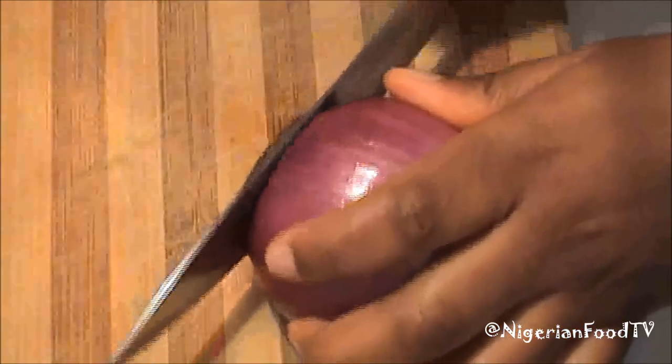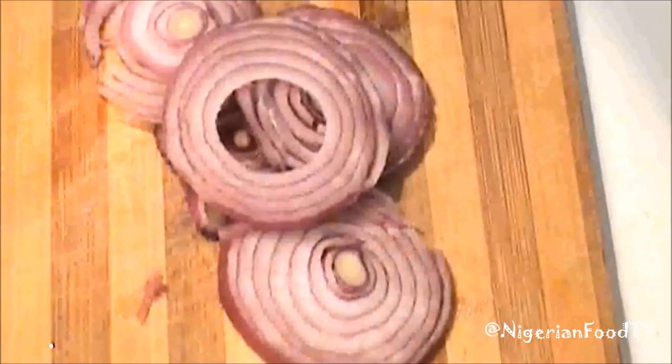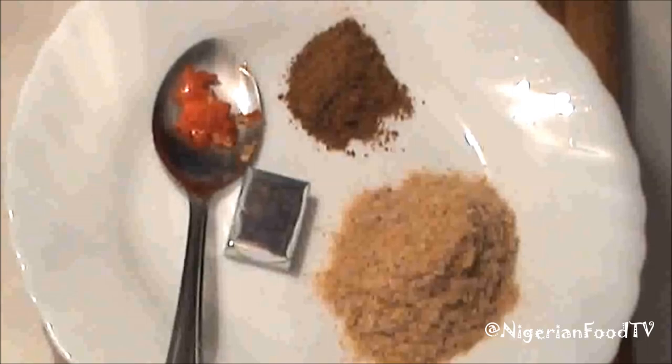Also cut some onion rings and set aside. Prepare the other ingredients and also set aside.